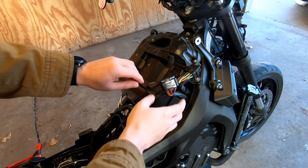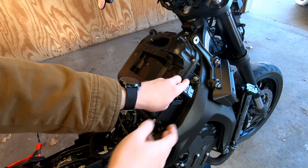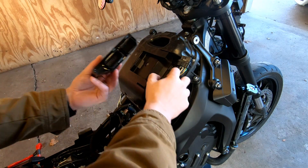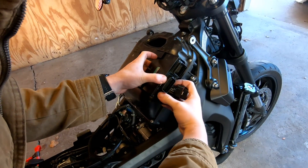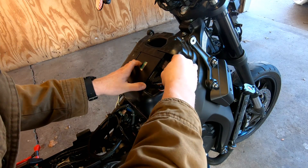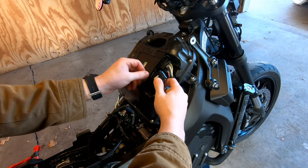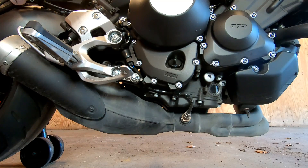With the air box back together, let's get these connectors situated back on the air box. Now with the air filter done, we're moving on to the exhaust.